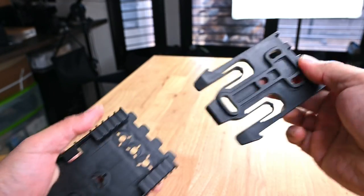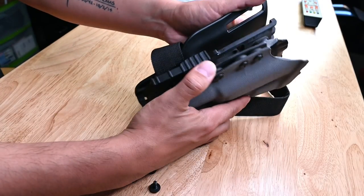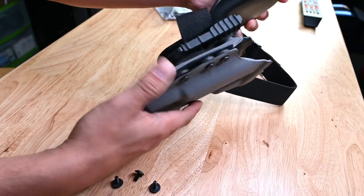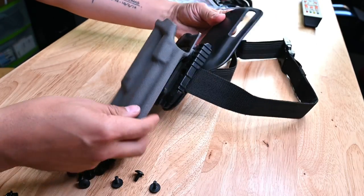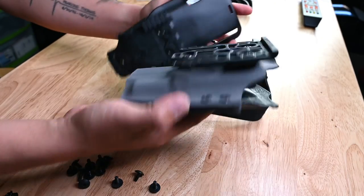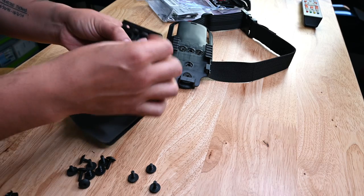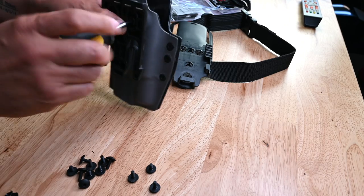If you're not familiar with the QLS setup from Safariland, let me break this down. The quick locking system from Safariland is a mounting adapter that allows for the quick lock and release of a holster to a belt, a chest rig, a vehicle, etc. This is done by utilizing a fork that mounts onto the holster and then locks into a receiver plate so that the holster is held securely in place. When you get your QBO secondary holster in the mail, you will remove the belt paddle that it came with and attach the QLS fork.